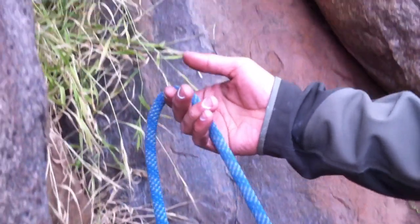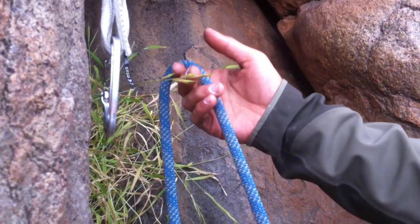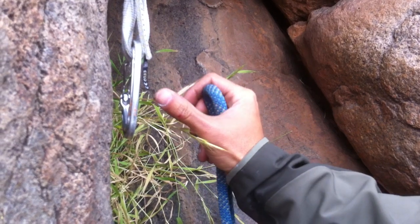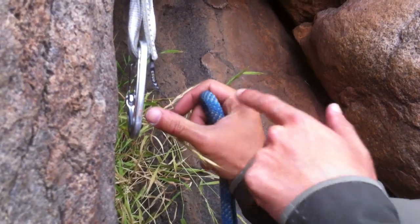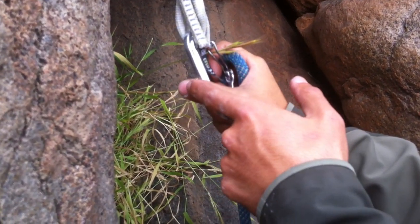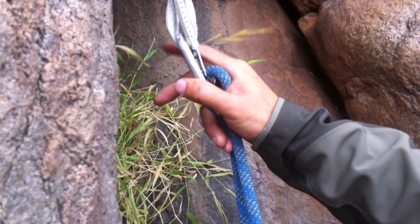Bring it up. There's not a lot of weight on the rope. Create a bite — a bite that's relatively close to your hand, not a whole lot of space right here. Grab the entire carabiner, grab the back of the carabiner, back of the spine. And then just squeeze the rope in.